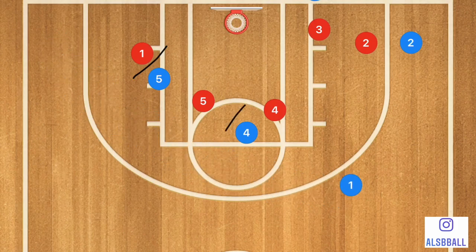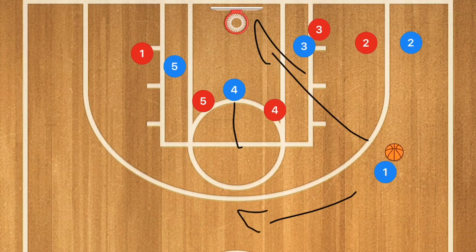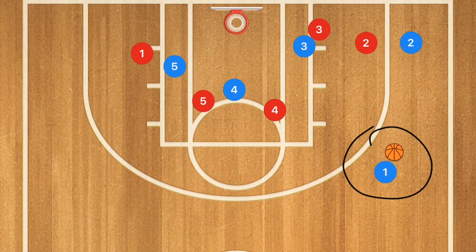Player one is going to use that staggered screen and pop out to roughly the free throw line extended — he's going to be open right there. He could jack up that shot because we have three rebounders, or he could set up the offense if there's enough time. This could be your point guard or a really great shooter.